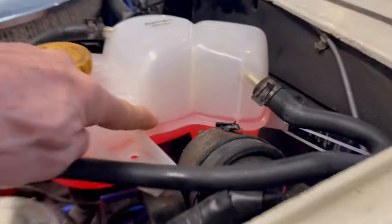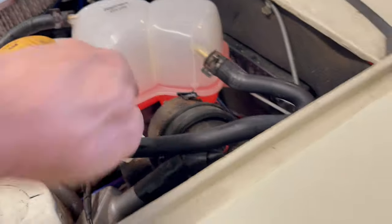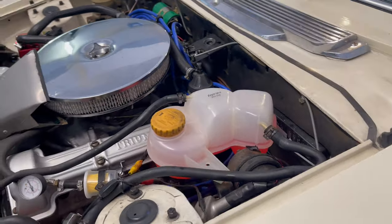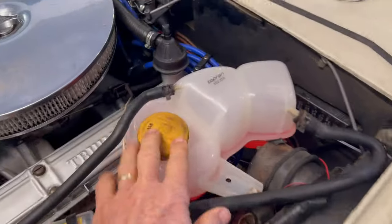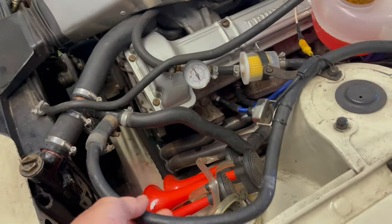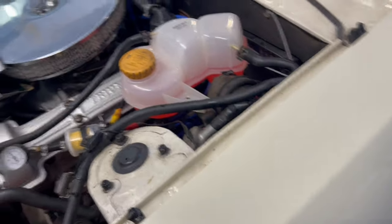And there we are with the new tank fitted — super easy to see the level. All I've got to do now is run it up and check that all of the air is expunged from the system. I filled it up from here until water started coming out, so probably just a few air bubbles somewhere, but we'll check it after we run it up.